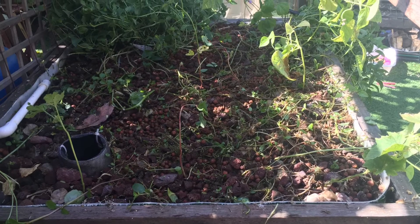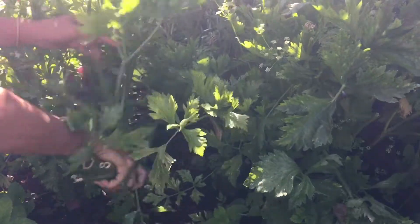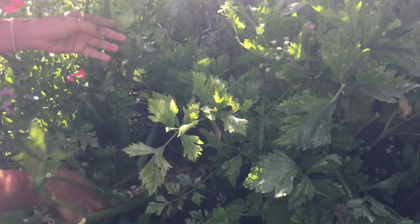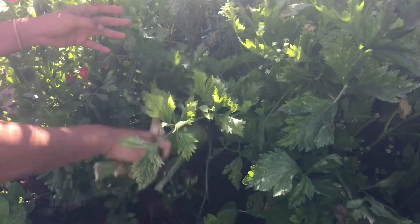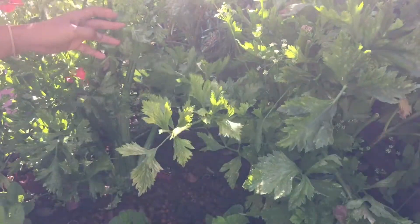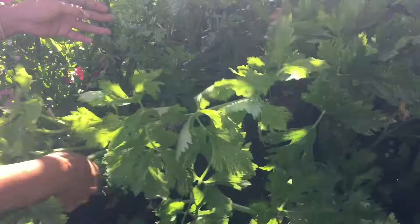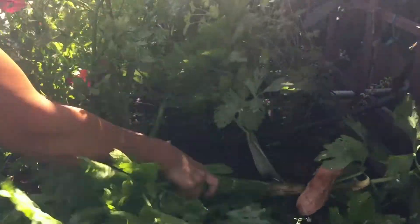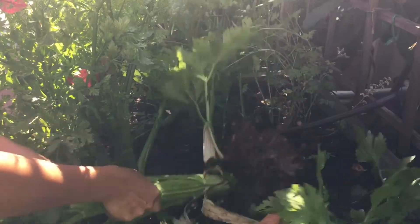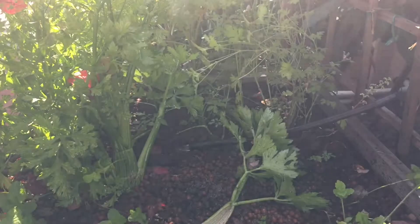While I'm out here I might as well pull out these celery plants — they're getting really bitter and tough so I'm going to pull them out. I already planted some new celery in the other grow bed and they're growing really well, so I've been harvesting from those. These are not as hard to pull out as you'd think, considering they've been in this grow bed for a while.